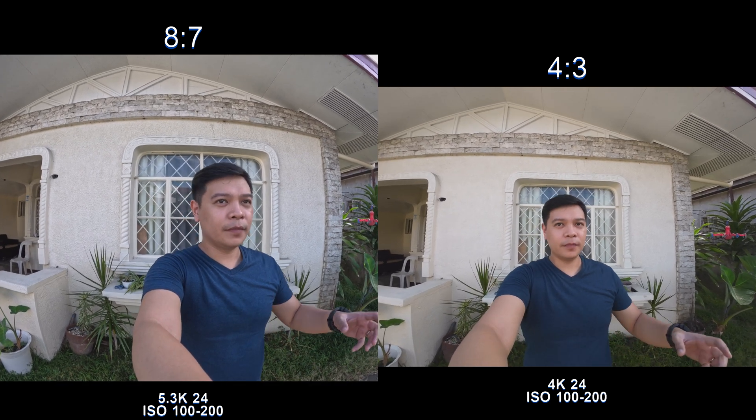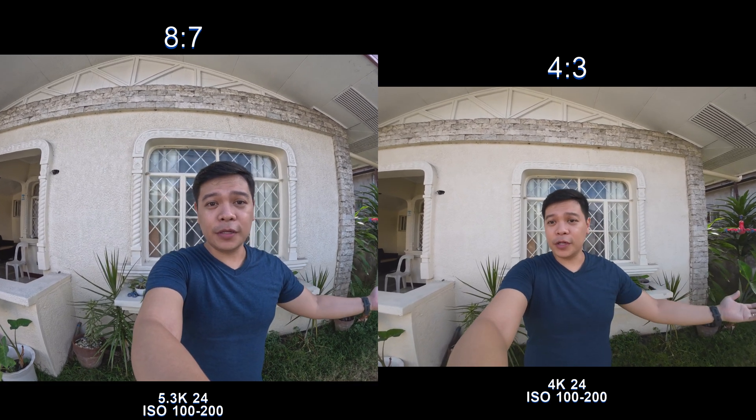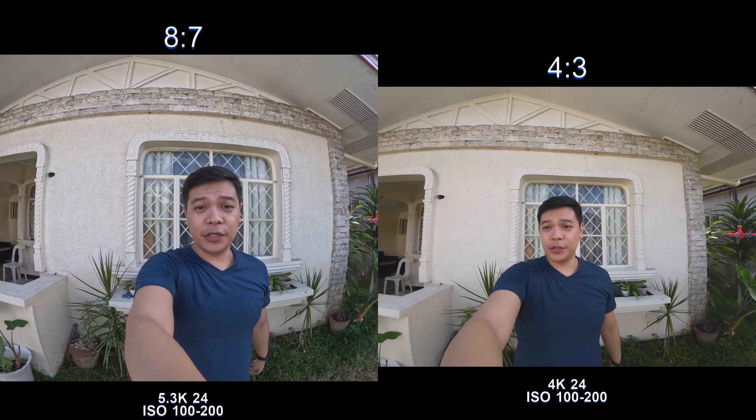This mode is for reframing. You can reframe in 4 by 3 aspect ratio as well, but I think the 8 by 7 aspect ratio is more flexible. Comment down below which one you guys would like better.